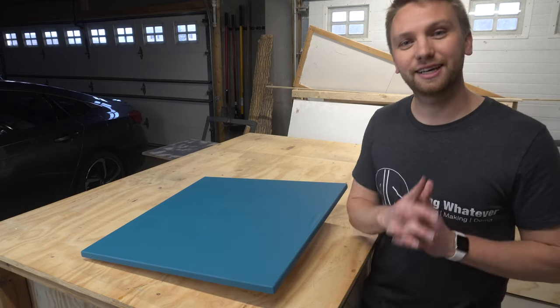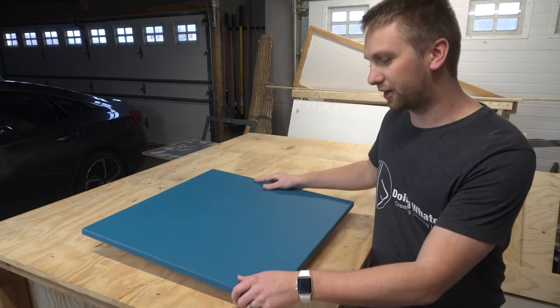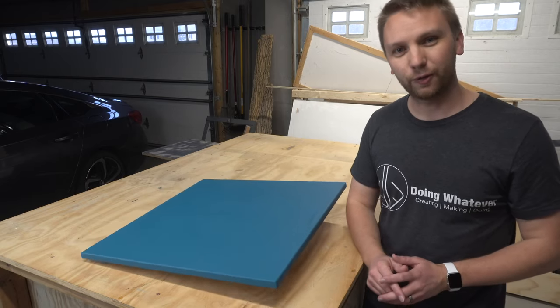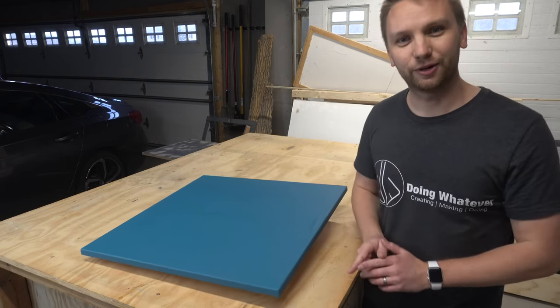Hey everybody, welcome back to the channel. Today I'm going to build a wobble board for dogs. It's a very easy build, can probably knock this out in about an hour, so stay tuned and check it out.